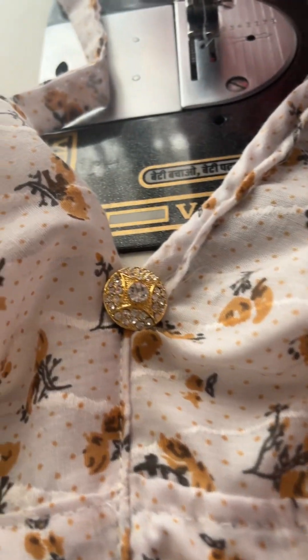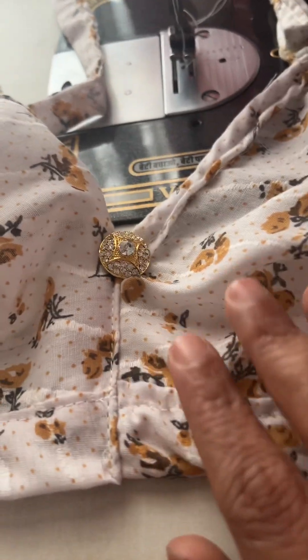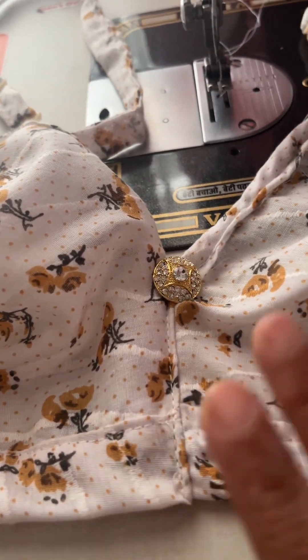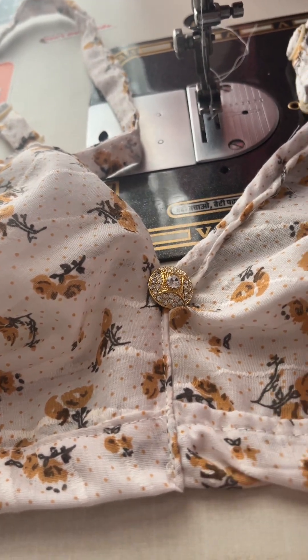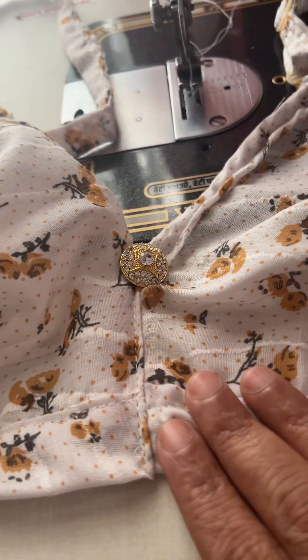Hello viewers, welcome to my channel. This is a homemade cotton bra and it is a beautiful bra. Let me tell you what mistakes I made while making it and how was my experience.